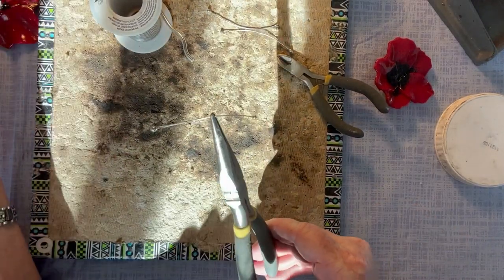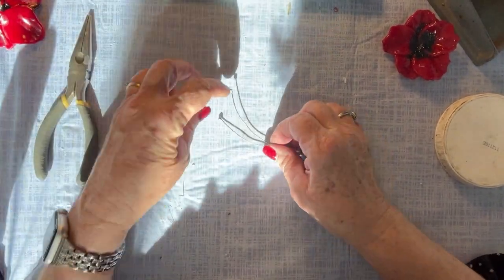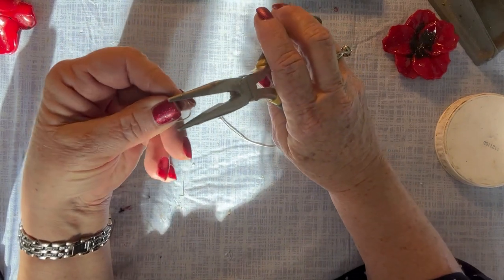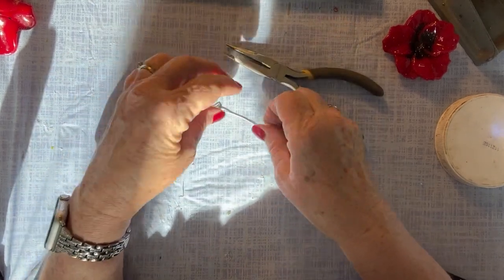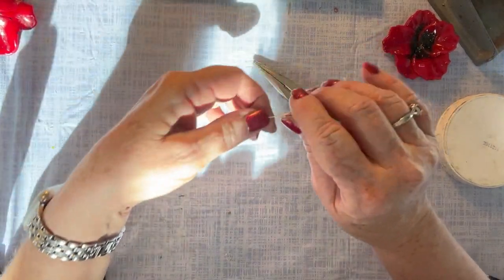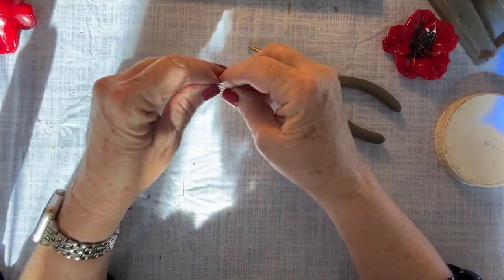All three of my wires now have the balls on the end for the stamen. Next we're going to fold each stamen in half and use pliers to help close it up. And if you really don't want to have stamens on your flower and want to skip this step, that's perfectly okay too. All three wires are folded in half.